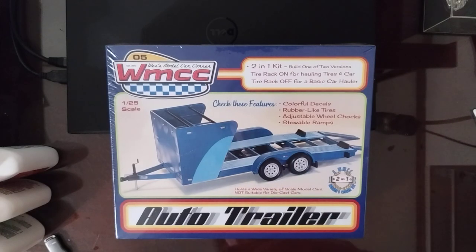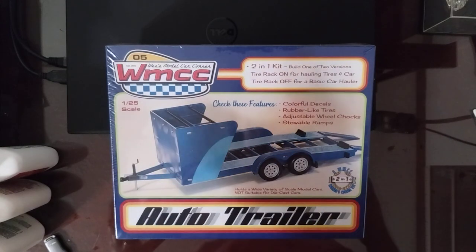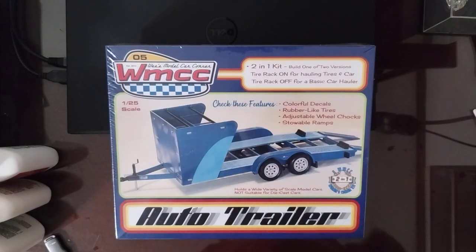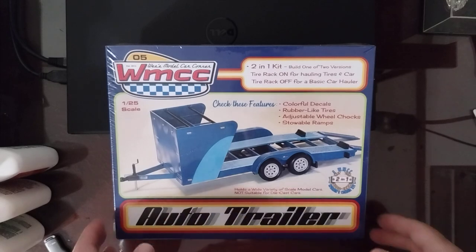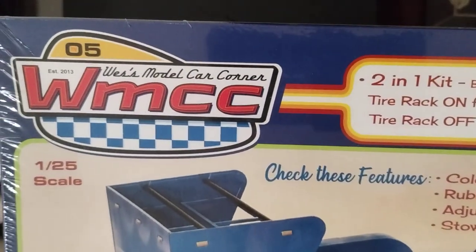Hey guys, Kelly here. Welcome back to the channel. I'm doing an unboxing video — I didn't think I'd ever do one, but I have yet to see somebody do one on this subject. This is the new auto trailer from Wes's Model Car Corner.